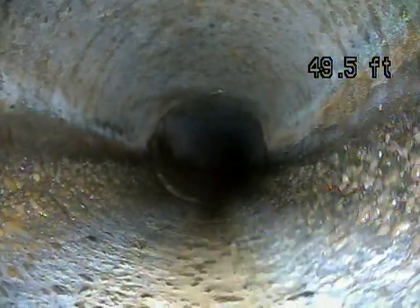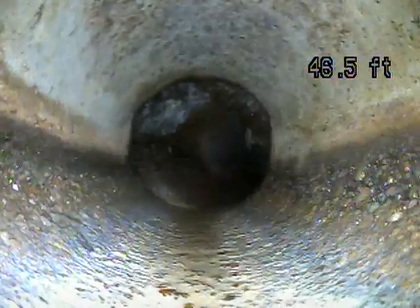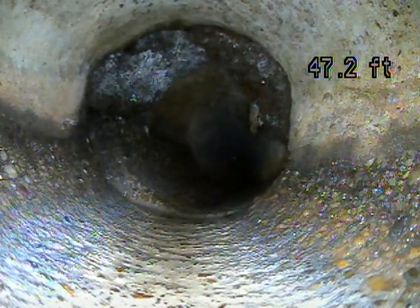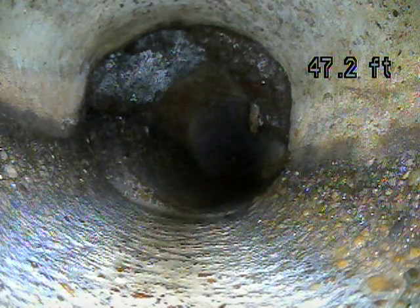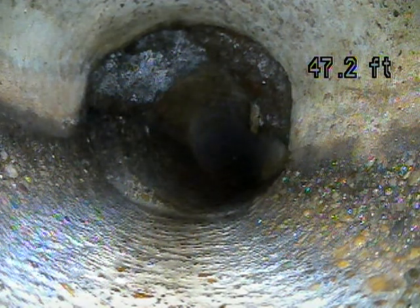The other thing I found on this line is that you have some roots — I think we're coming up on the most significant one soon. Roots are something that you're always going to have once they find the line. It's something that you need to maintain in the future and have them cleaned out, so they're not getting bigger and creating blockages.